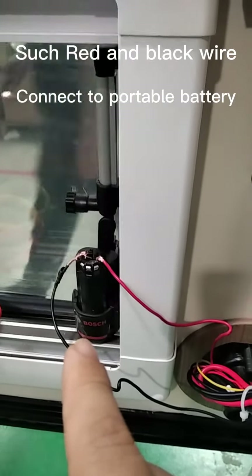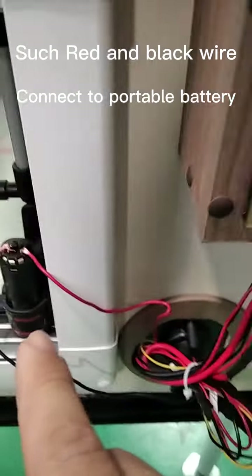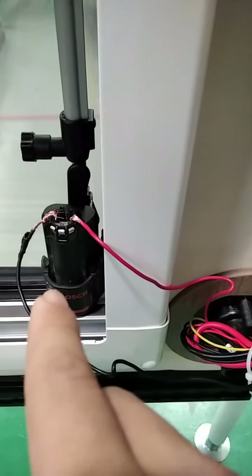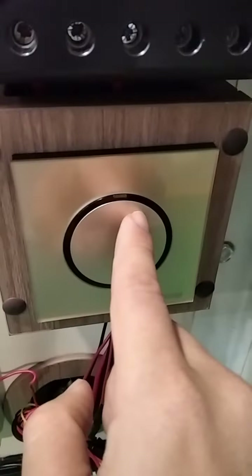When you want to use power, there's the power connection for charging. When you open it at night, let's open this here.